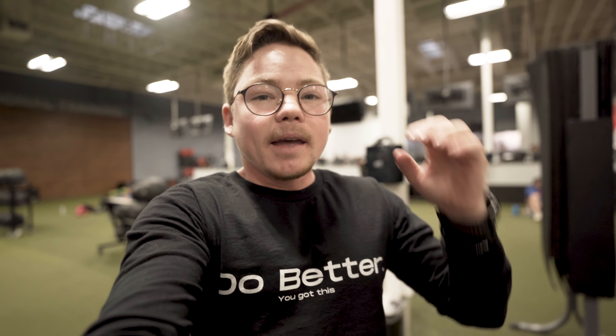Alright guys, tip number one is just to start going. It doesn't matter if you're going to the gym all the time or just starting to work out from home. Start going, get on a healthier lifestyle, but the most important thing is to just get started.